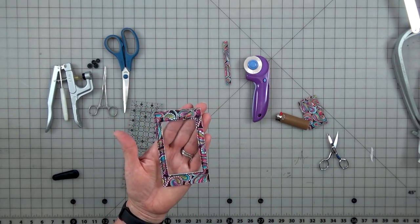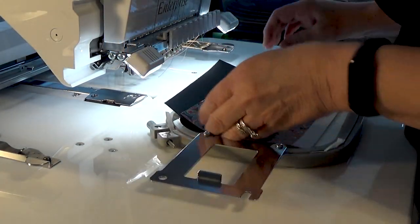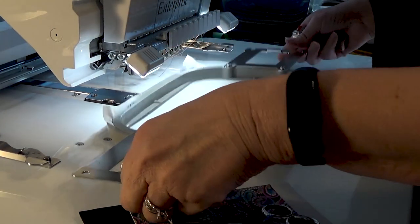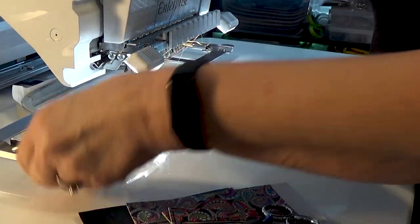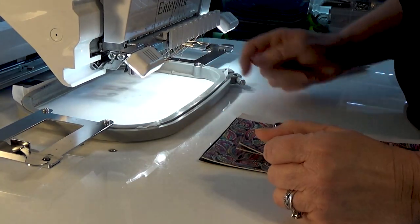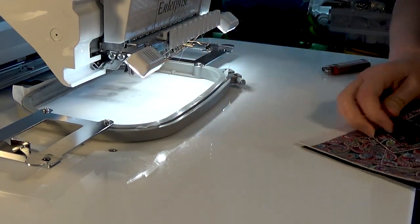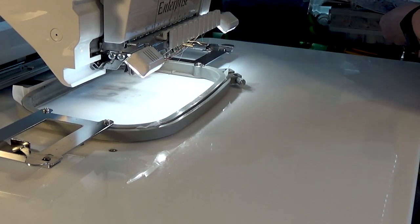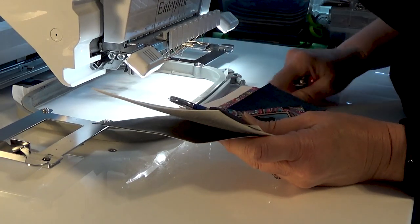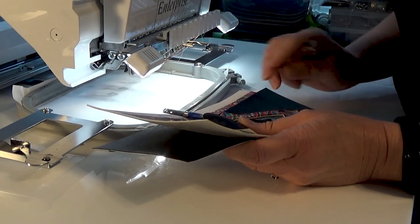Meet you at the machine. All right, I'm ready to start part two. We have all our pieces ready to go. Stabilizer — we're going to hoop it in the machine. The pattern is already ready to go and it's going to do the first two steps, which is guidelines and then a line for our lobster claw. Let's get stitching. Key note: I'm using black thread on the top so I did change my bobbin to black as well — black on top and black on the bottom.